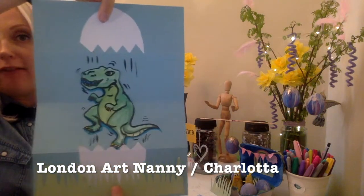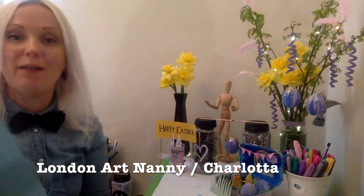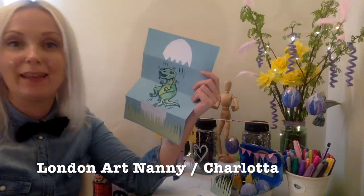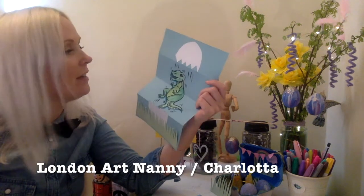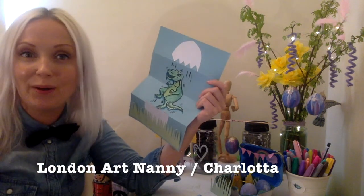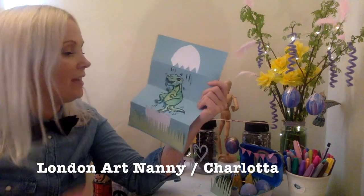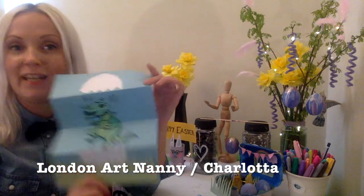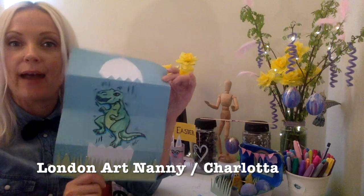And now when you open up the A4, you've got this dinosaur in the middle. If you want to add something else in the middle, go for that — it can be anything, really. Because it's Easter, you can make the Easter Bunny or a chick or whatnot. Some of the kids made chocolate and candy inside, so it was a candy surprise. Whatever you desire, you add inside.